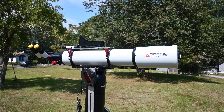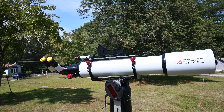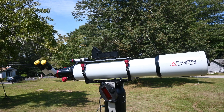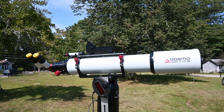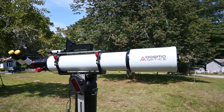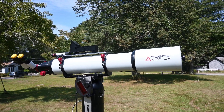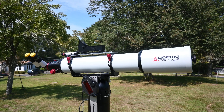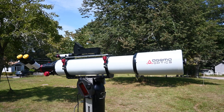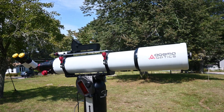Hello, this is George, and this video is on my newly delivered Aegema SD-130 Super Doublet Apochromatic Refracting Telescope. There's surprisingly little information on YouTube about this, and that's why I thought I'd put this on prior to the next run, in case anybody's interested in getting on the list. This will give you some idea of what the telescope actually is, at least the SD-130 here.